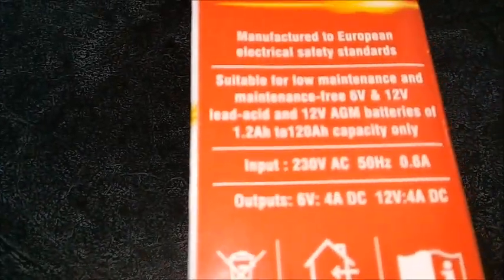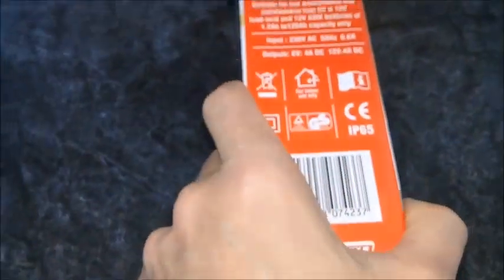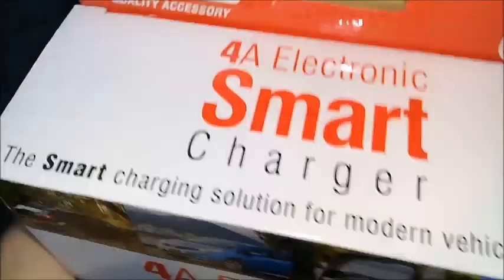It handles 1.2 amp hours to 120 amp hours, so that covers a leisure battery — a caravan or something like that. Let's have a look.